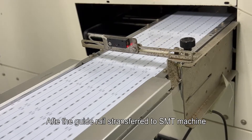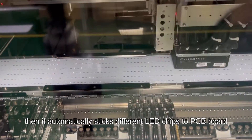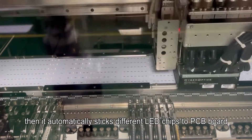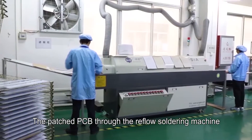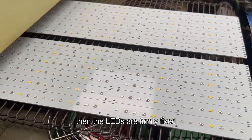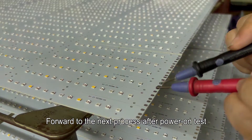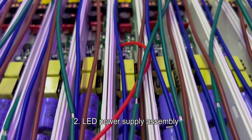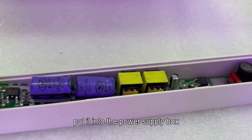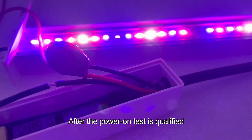The guide rails are then transferred to the SMT machine, which automatically places different LED chips onto the PCB board. The patched PCB then goes through the reflow soldering machine, where the LEDs are firmly fixed. After a power-on test, the board moves forward to the next process.